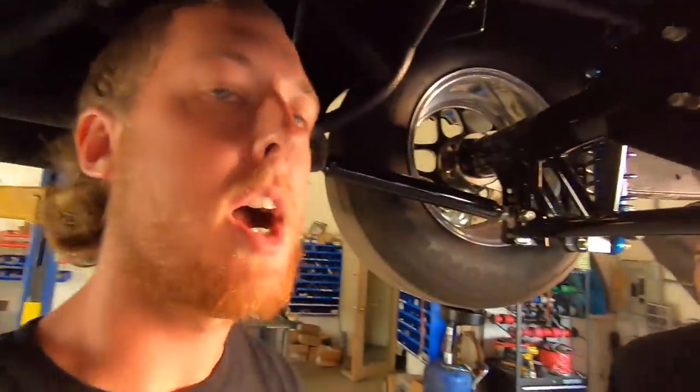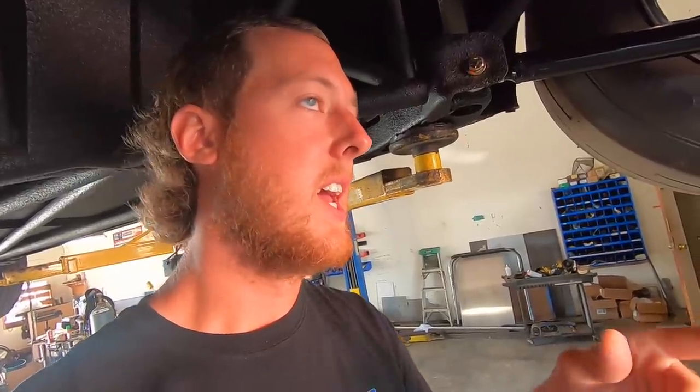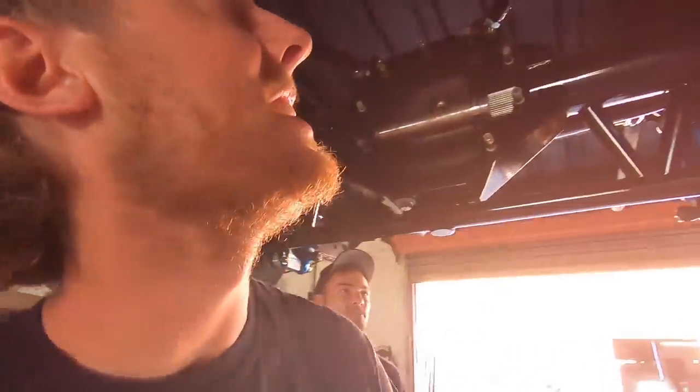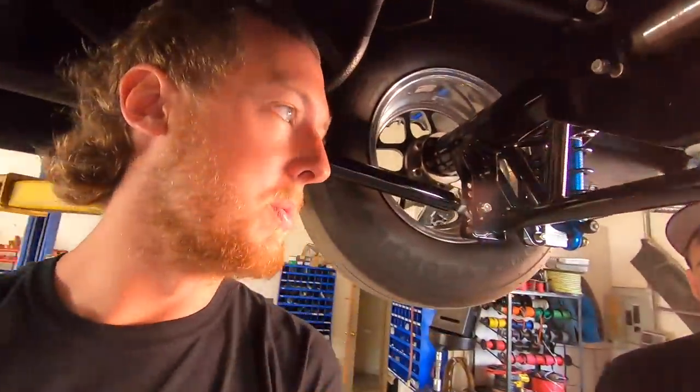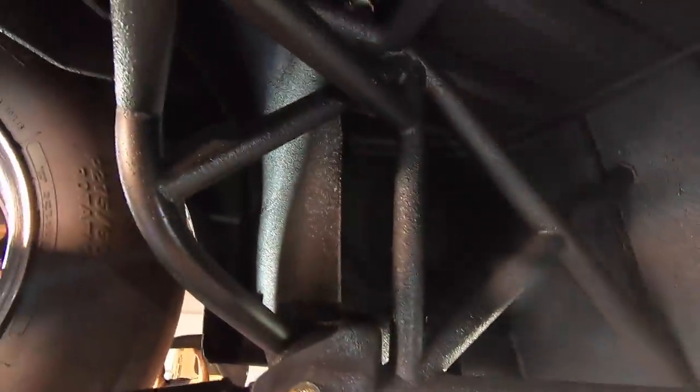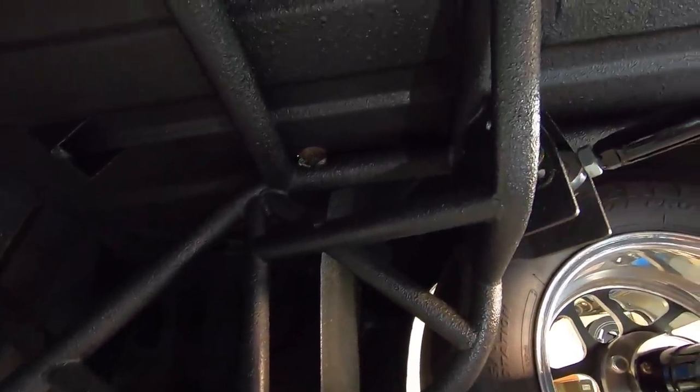The four-link got moved forward to return to stock wheelbase — they had extended the entire car for the jet build, picking up a red El Camino body and going back to stock wheelbase rather than redoing the old body. Under the car it's all bed-liner coated — super durable and grippy — and the fabrication is as beautiful as it gets.